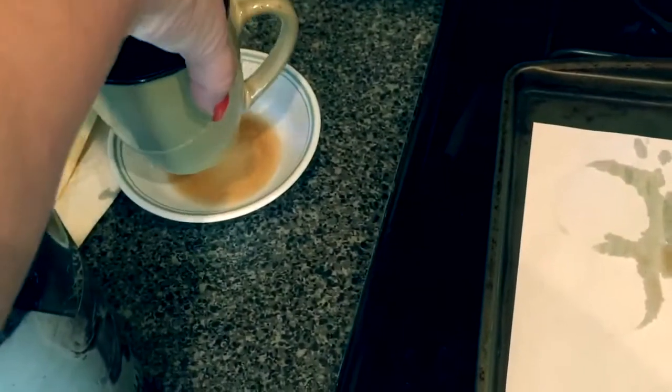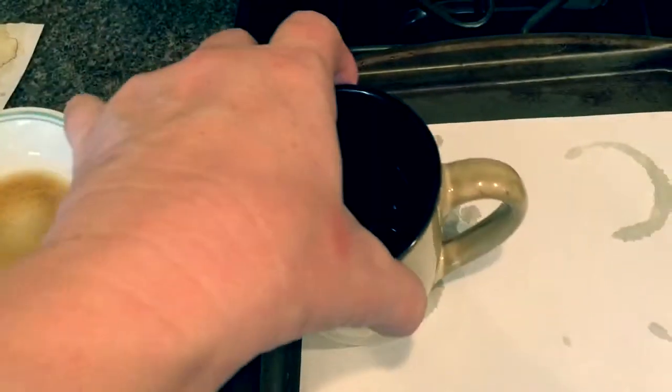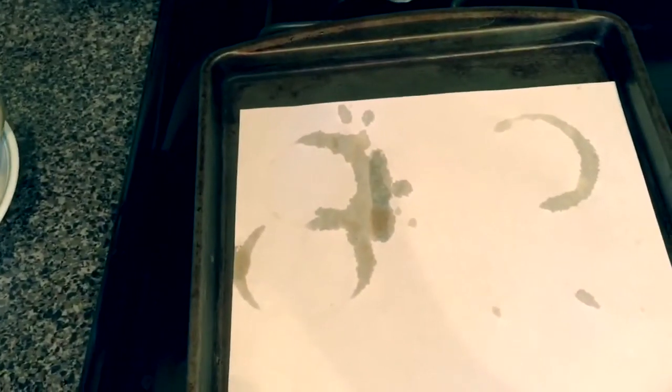Here I just took a coffee cup and set it in the coffee, then set the bottom of the cup on the paper to give it a ring effect. I'm going to cook this with the ring on it and then do some different coffee dying to it.